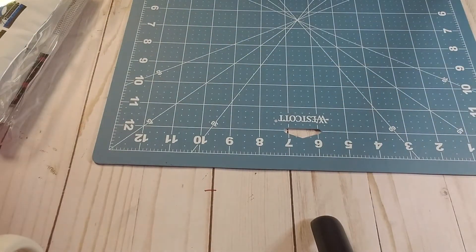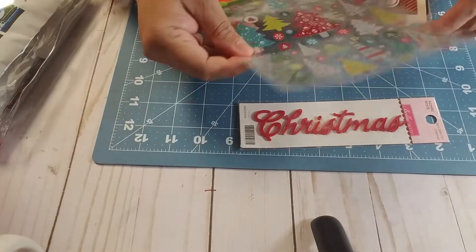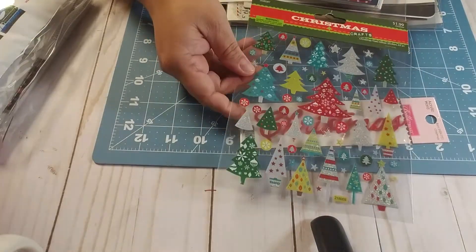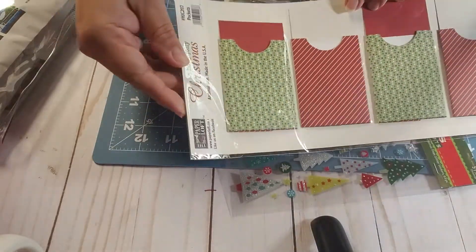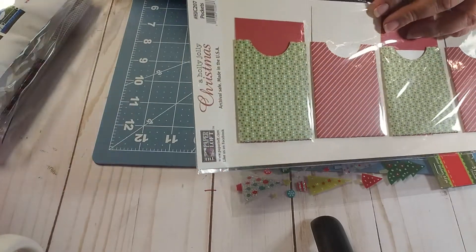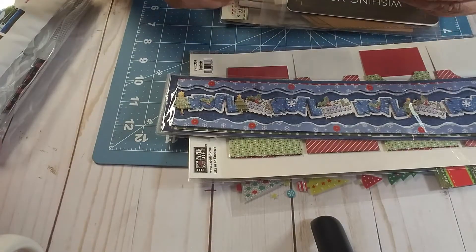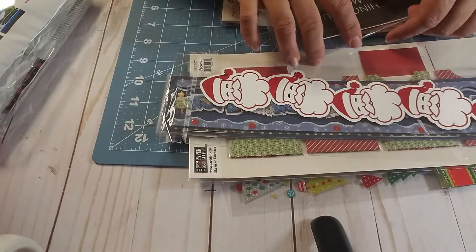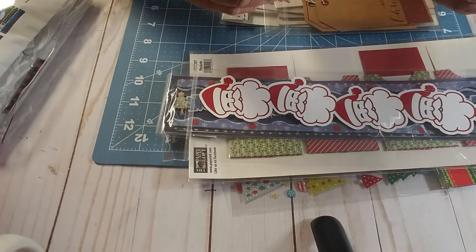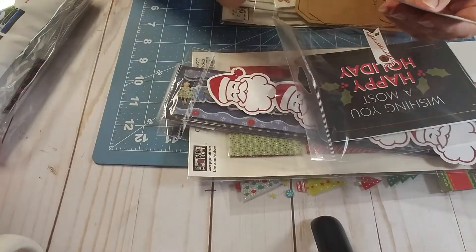She sent me all of these goodies — a Christmas acrylic word, these little stickers, and these beautiful coin envelopes with a little tag. Then a really pretty border, a laser cut of Santa going down a chimney, which is really cool. And then some of these little journaling spots, journaling cards.